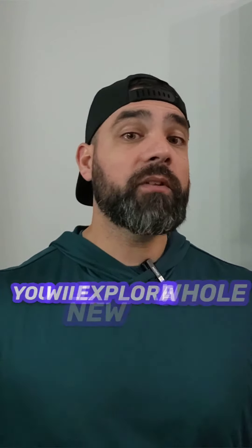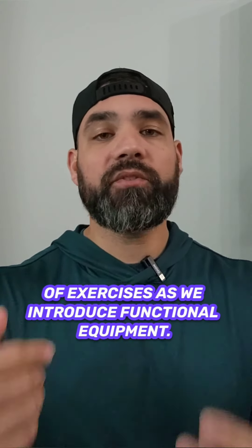Starting week four, you will explore a whole new world of exercises as we introduce functional equipment.